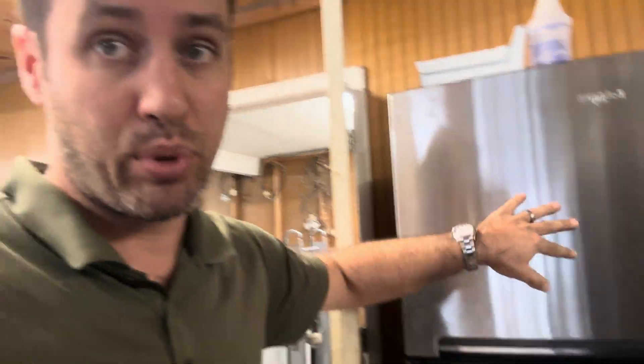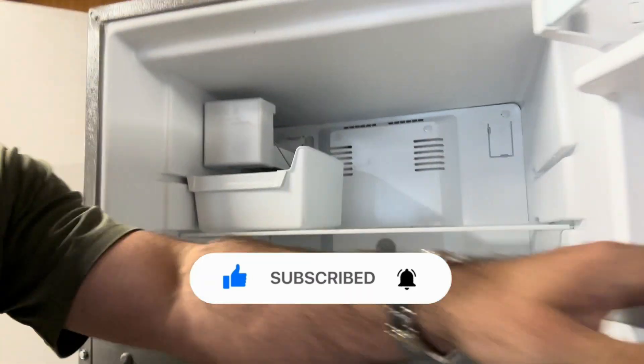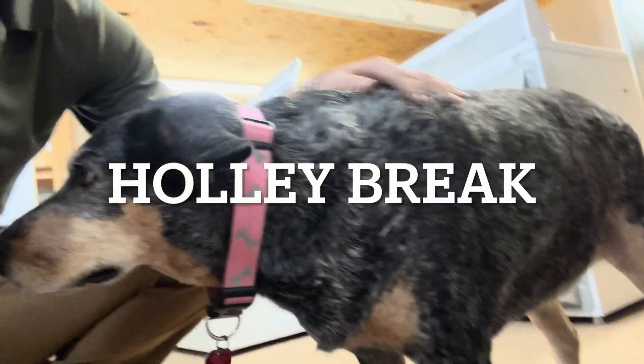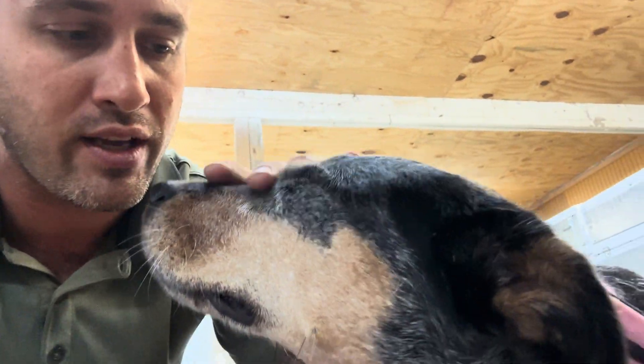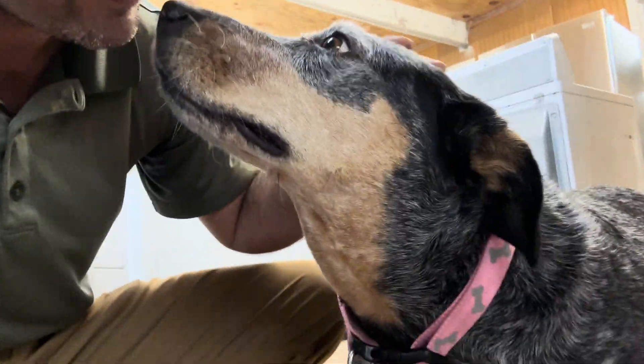We got in this Whirlpool freezer-on-top from a rental property and it's not cooling at all. Let's check it out — it's pretty though. Nice little Whirlpool, plug it all up. This is Holly. Let's see what it does.